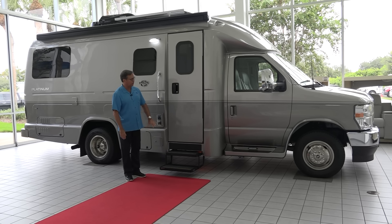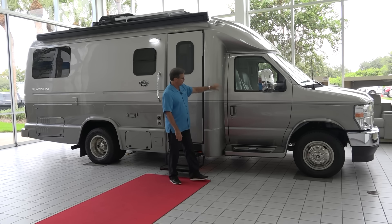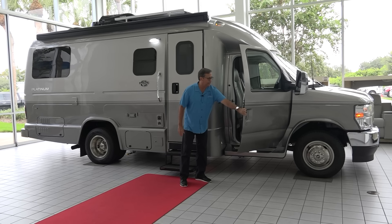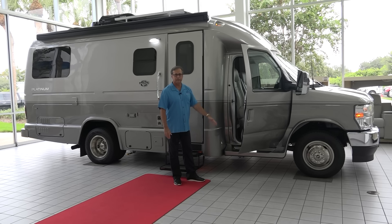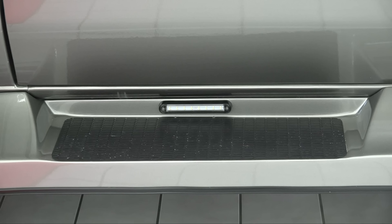The cab area up front has a wonderful big side entry door so you can get in and out of the vehicle very easily. We have these nice big running boards, so getting in and out of our coaches is very easy to do.